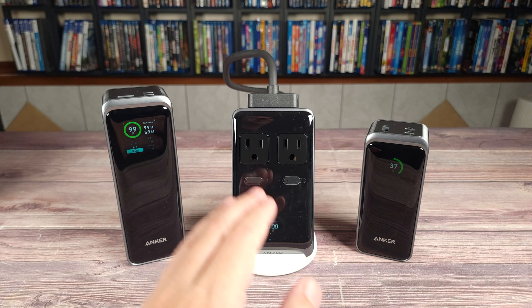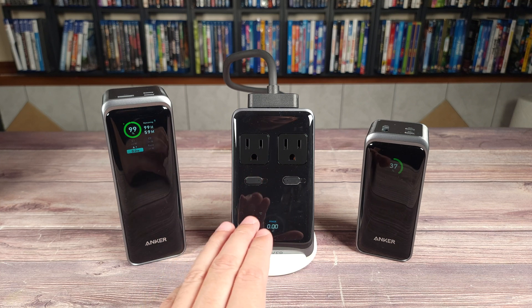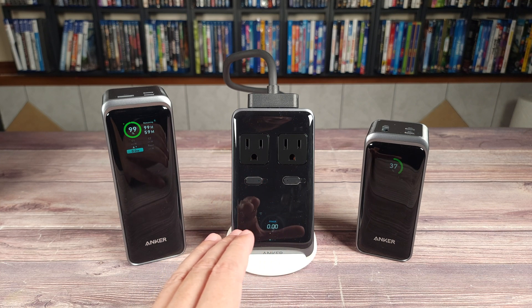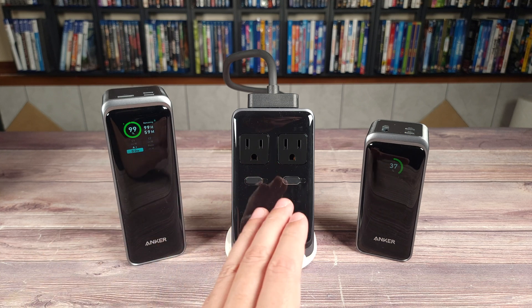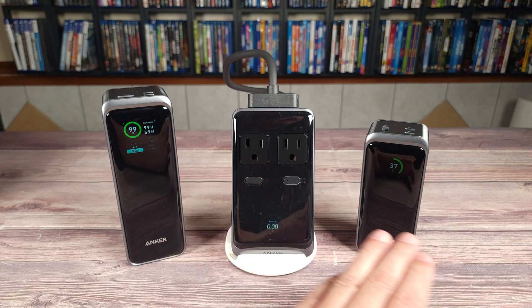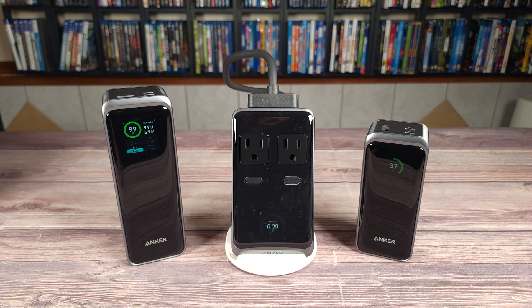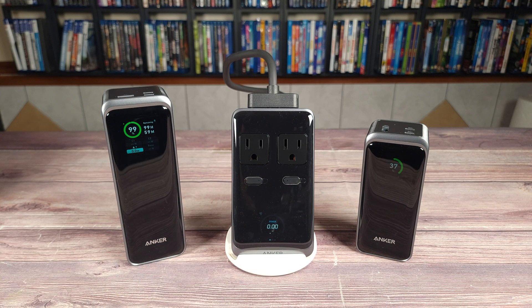Overall, these are definitely great chargers. Anker is definitely a brand I trust — in my experience they not only make great products, but products that are actually built to last. All in all, if you happen to be shopping for a power bank or desktop charger, I would highly recommend any of these from Anker. If you would like to purchase or get more information, I'll put the links to these in the description as well. That about wraps up this video — if you have any questions at all, feel free to drop a comment and let me know. Thanks for watching, see you all next time.